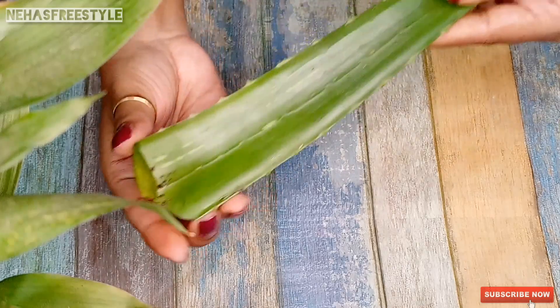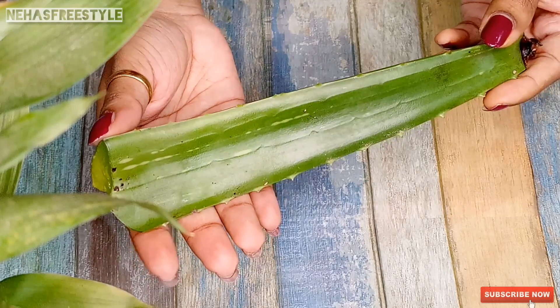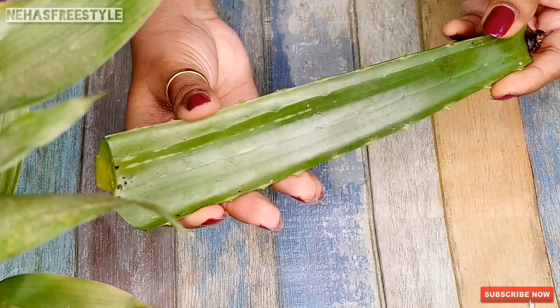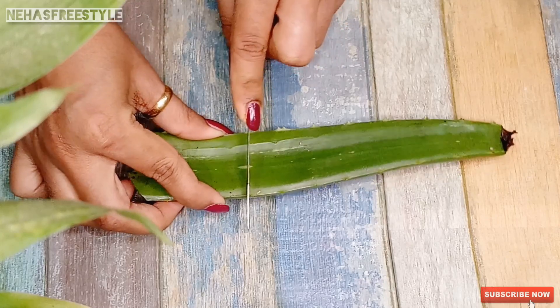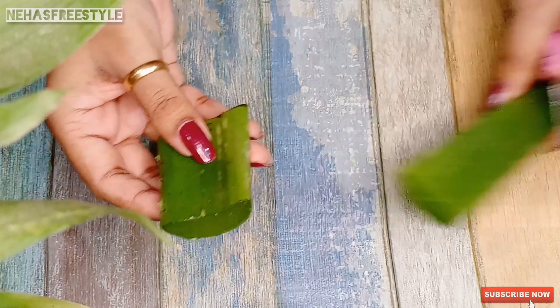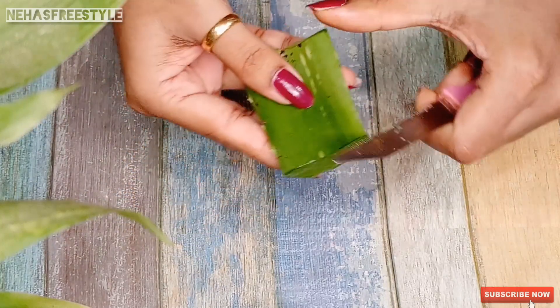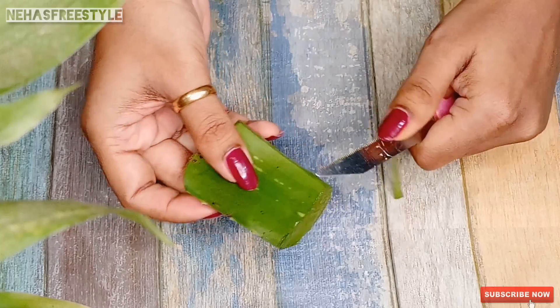First, take a fresh aloe vera leaf and wash it well so there is no dust. Then cut the fresh aloe vera leaf. Aloe vera has anti-oxidant and anti-inflammatory properties, which will keep your skin smooth, supple, and moisturized.